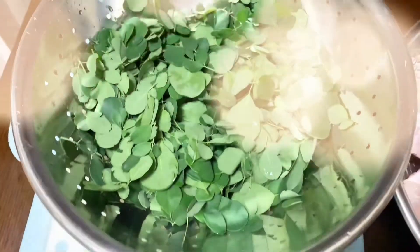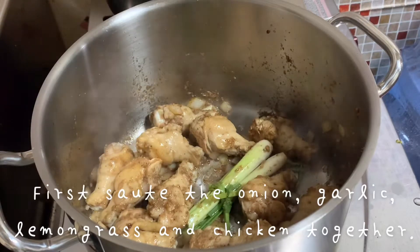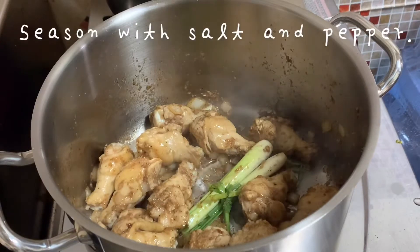For faster cooking, sauté the onion, garlic, lemongrass, and chicken together, then season with salt and pepper.